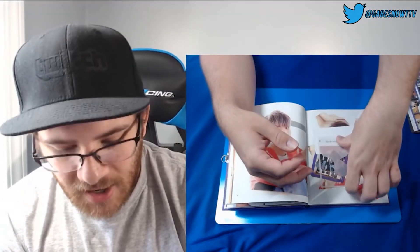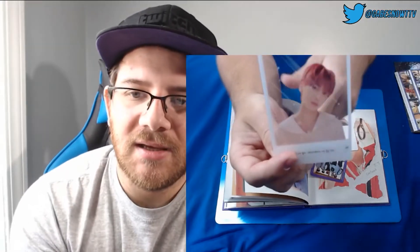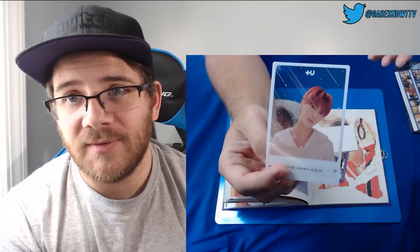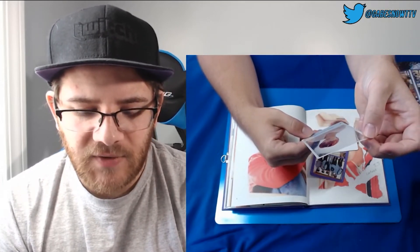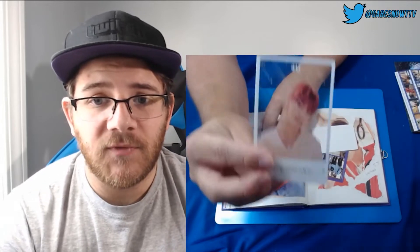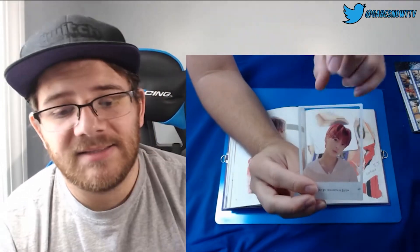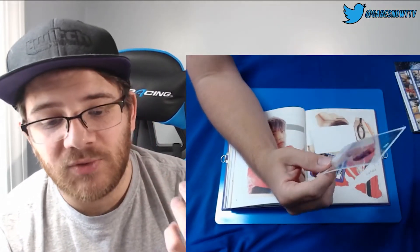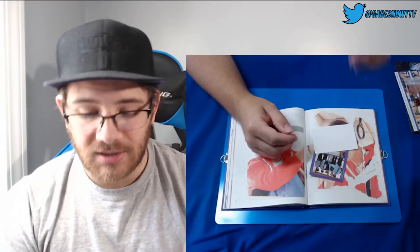A little bit behind-the-scenes stuff. We did get something that's Taehyun! So this is like the transparent card, and it's also got the little spot to put it on a keychain with our other albums — each of our other albums had a keychain photo card. I know Hyun and Kai were ones that we had. They've never done this before where it's transparent AND has the keychain hole. He's got stars around his eye, which makes sense — he's the one with the star in his eye.